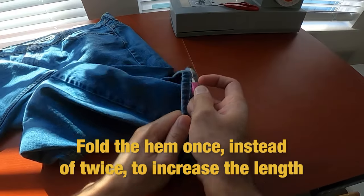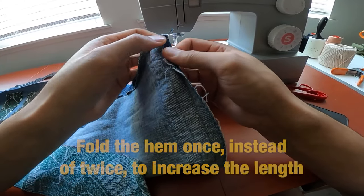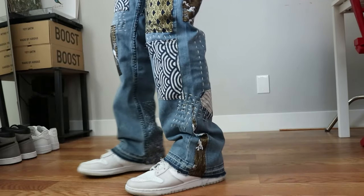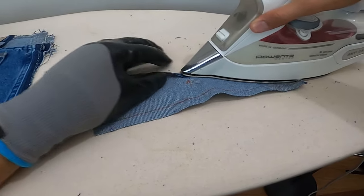Number twenty-seven: instead of darning with a straight stitch, try out darning with a zigzag stitch instead for a different look. Number twenty-eight: you can increase the length of your pants by about an inch if you undo the original hem and sew it back together by folding along the crease closest to the end of the pants — or you can leave the hem open to increase the length by a little bit more. Number twenty-nine: an iron is your best friend. It makes your project easier to work on — you can iron out wrinkles and creases, make new creases, stuff like that.